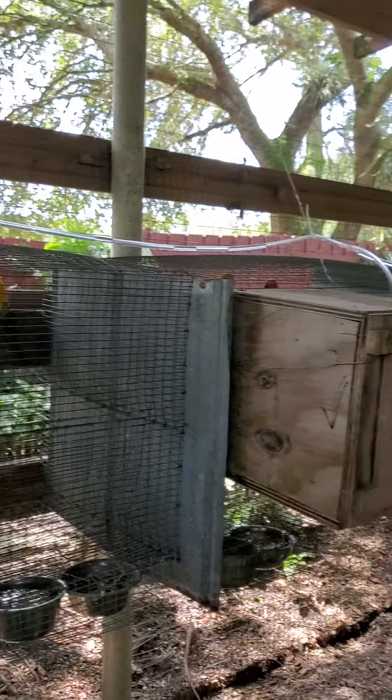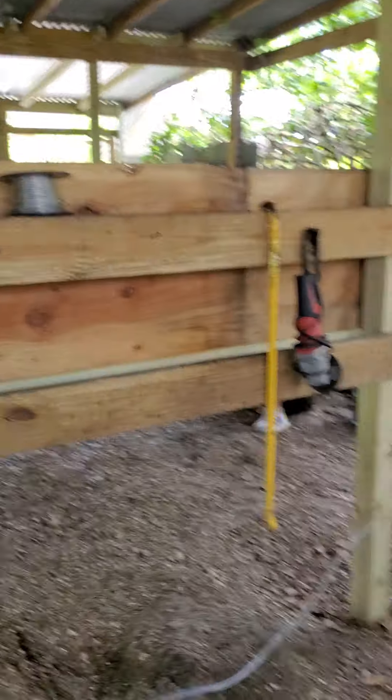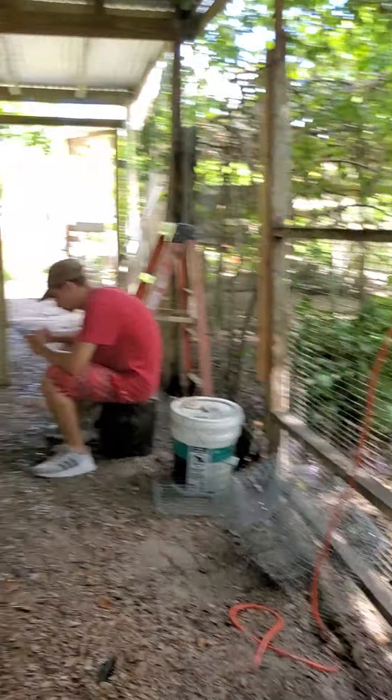All we did is run them down each cage, all the way down, across, and back over. We gotta put some more cages here, so we left enough hose and tie-strapped it. Pack a tie strap to use.